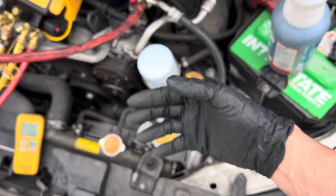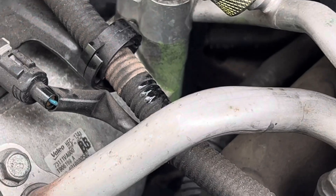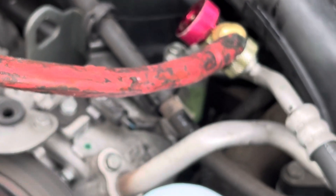Remember in the other videos — that was a vacuum leak right there. Then in the next video I showed you, I put nylog on it and stopped the vacuum leak just by applying the nylog on the other side. It stopped leaking.